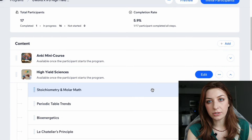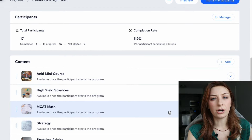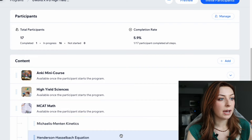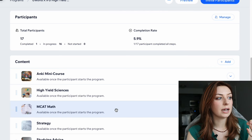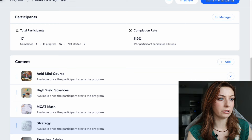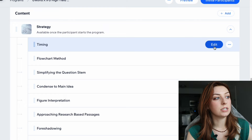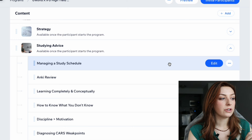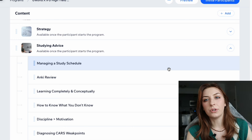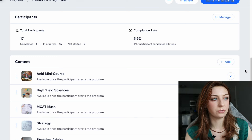There's an Anki mini course that teaches you how to use Anki. The bulk of it is the high yield sciences section, which has all the videos, all the lectures, and our ebook is also linked in there. There's our MCAT math section with a few chapters — only three videos even though our book has 10 concepts, because some concepts like the ideal gas law are already in the high yield sciences portion. There's also a strategy section with a written-out version of our strategies booklet, and all the strategy videos already on our YouTube are linked in there too.